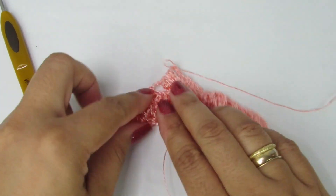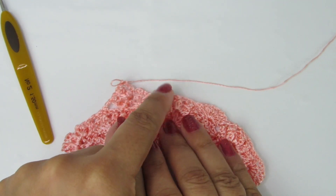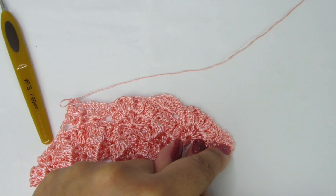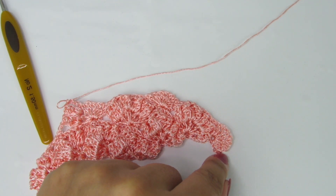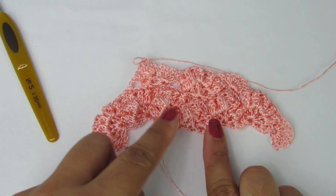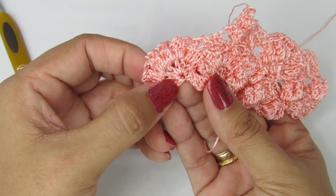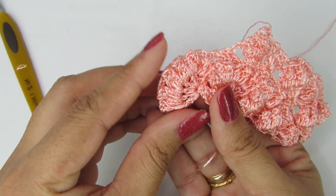Essa é a repetição da carreira: vocês vão fazer seis pontos pipocas, duas correntinhas, os três pontos baixos, duas correntinhas, os seis pontos pipocas, duas correntinhas, três pontos baixos, duas correntinhas, os seis pontos pipocas. Depois dos seis pontos pipocas, vocês vão fazer duas correntinhas e finalizar sobre o último pontinho alto com um ponto alto. É o mesmo processo. Vocês vão intercalar entre uma carreira de pontinhos altos com correntinha de separação e a carreira de ponto pipoca.